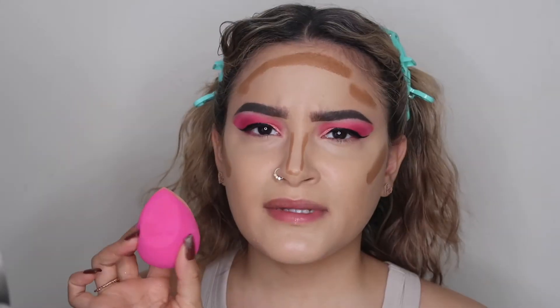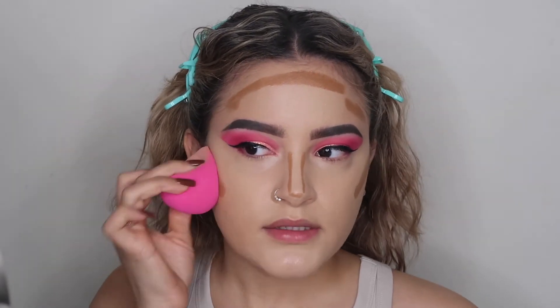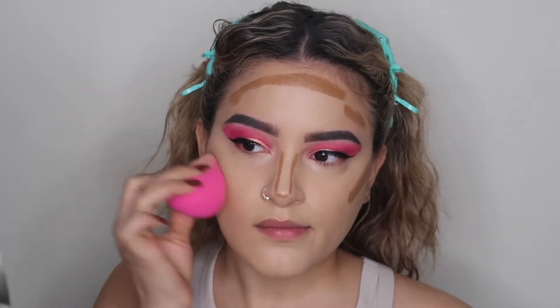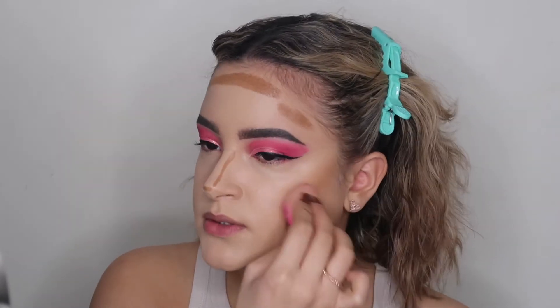I always blend out my contour with a beauty blender, and since this new sponge is new, hopefully it works out just as good. So far so good — I'm really really liking this sponge.